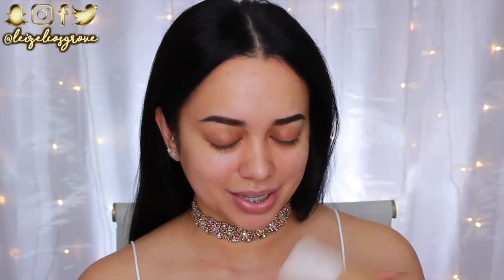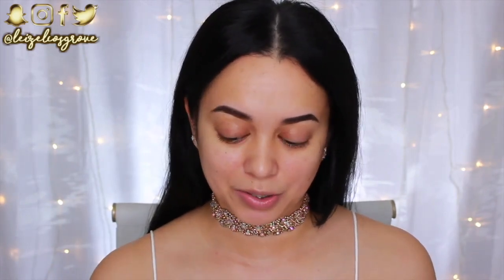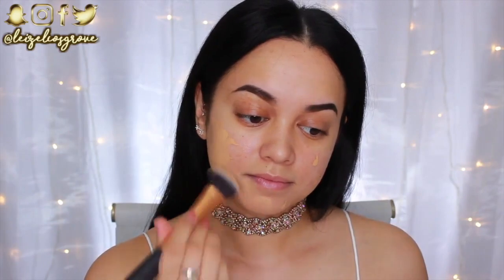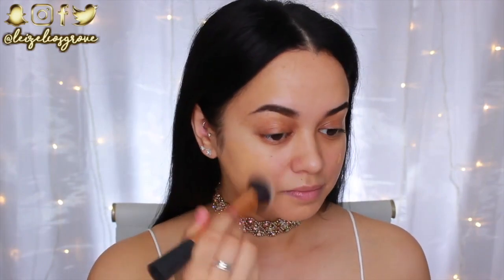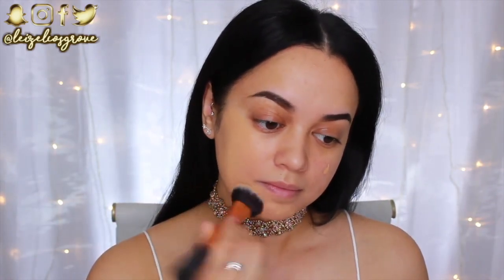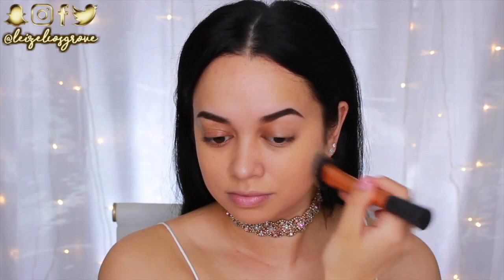Since I used the Fenty Beauty primer I'm of course going to use the matching foundation. Now this foundation is a shade or two darker but I really want to use it — if you haven't seen my first impression on this I'll leave a link on screen. It did oxidize and is a little too dark, but I'm obsessed with it. I'm applying it with the Real Techniques Expert Face Brush. The finish is amazing and it's totally buildable to the coverage your skin needs.